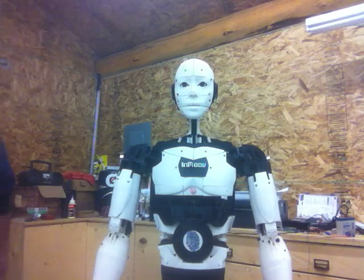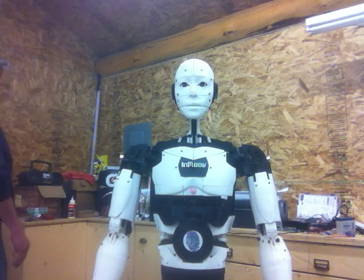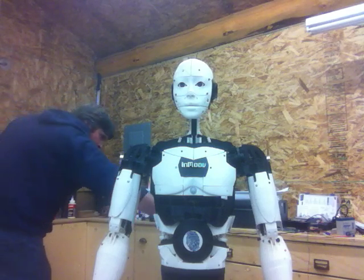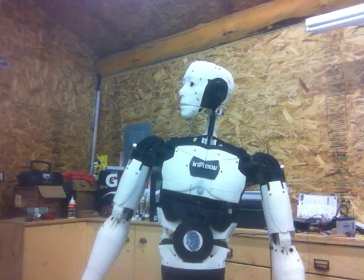On the back of him is another PIR sensor that detects any motion behind him. [Robot voice:] Something is moving behind me.